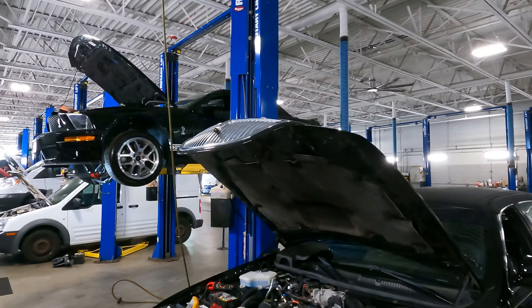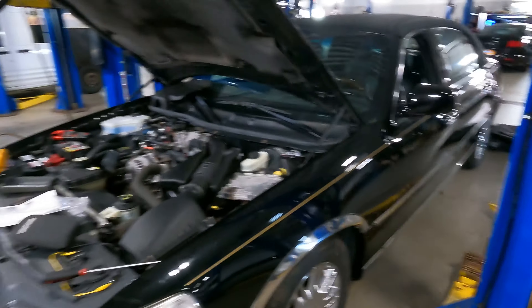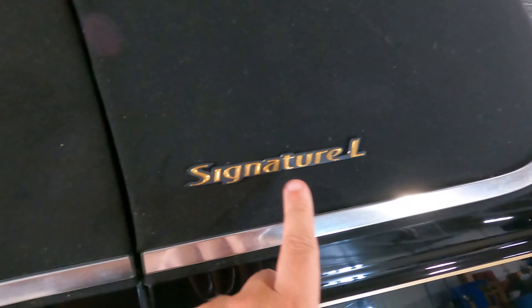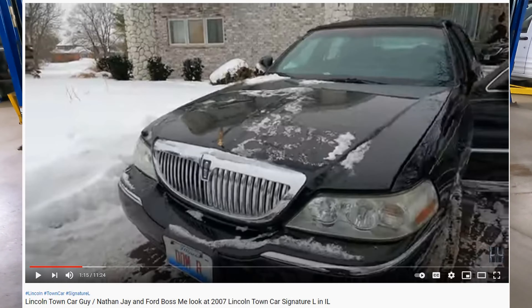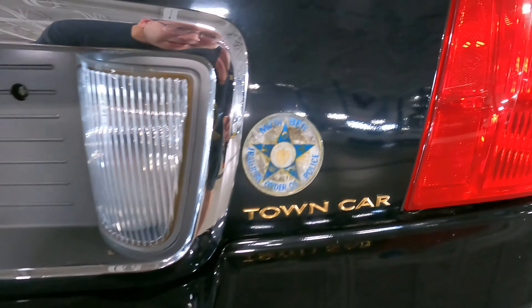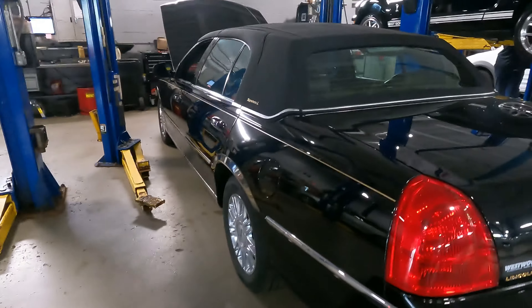Hello everybody. Right over there is Mr. Ford Boss Me — he's working on that Shelby GT500. I came to see him, and I'm filming this a day after he put out a pretty nice long video covering all the stuff he's doing for this Signature L. I filmed this car before — Rich, myself, and my buddy Nathan went out. Nathan was looking to buy a Town Car, but at the time it didn't work out; the price and condition were issues.